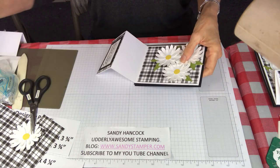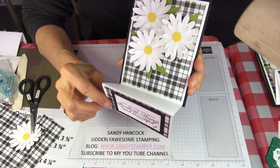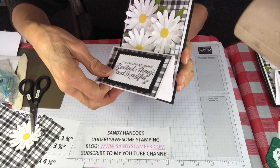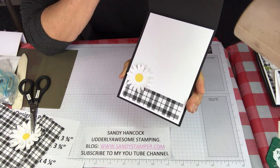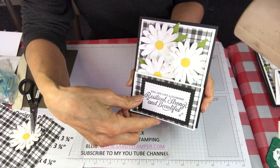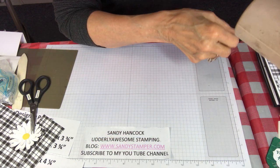Here we go — take a look. Awesome! Open it up and I'll put that final greeting inside, and boom, we're done. Pretty easy! Now let me show you the next one.